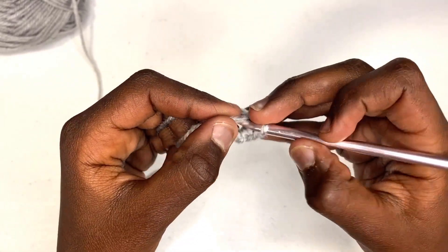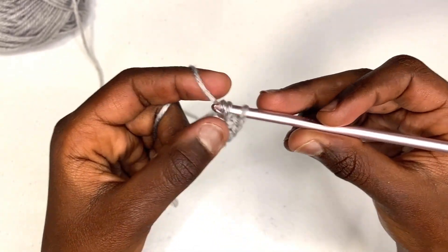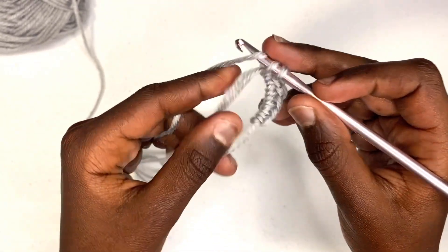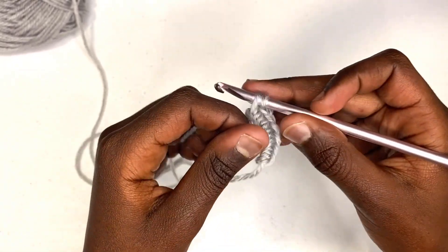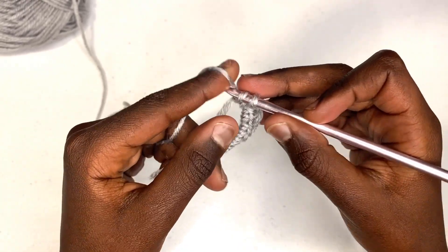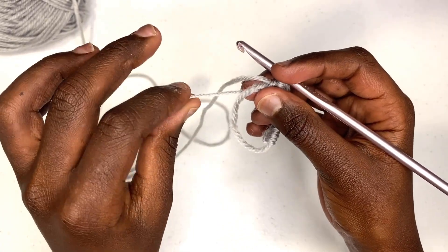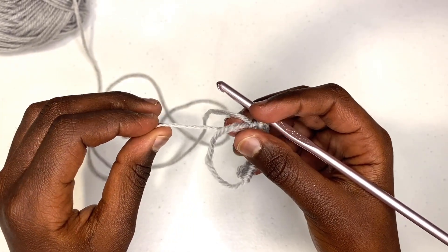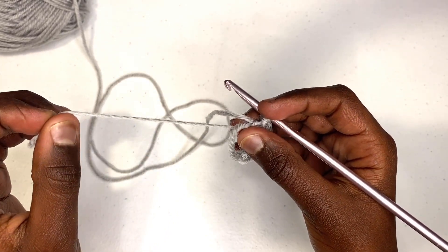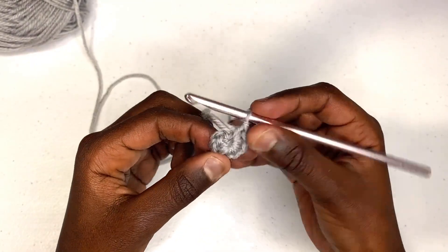Continue working single crochets into the magic ring — that's three, four, five, six, seven, eight. Once you have eight stitches, take that strand and pull it tight — that's why it's called the magic circle, because the hole closes up. Now I have a long tail and no hole.